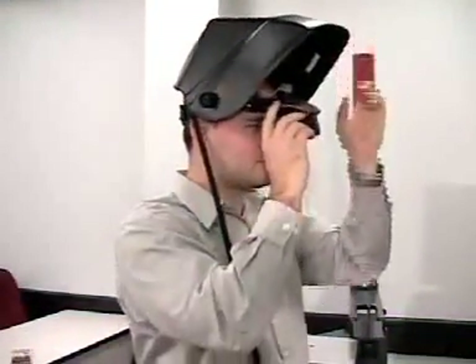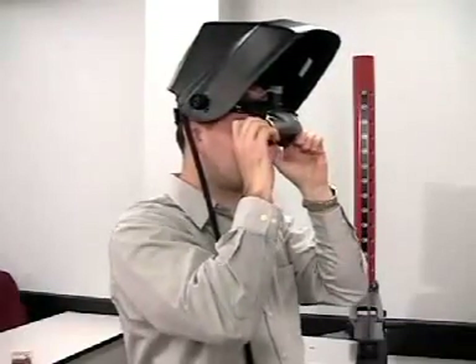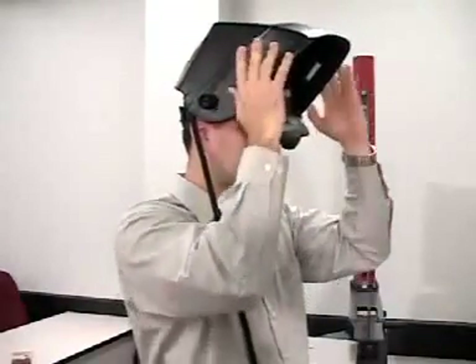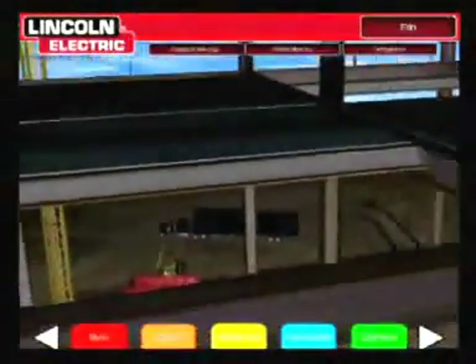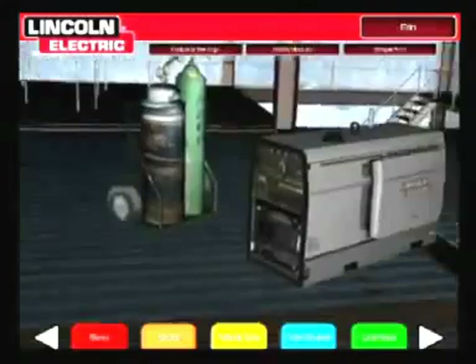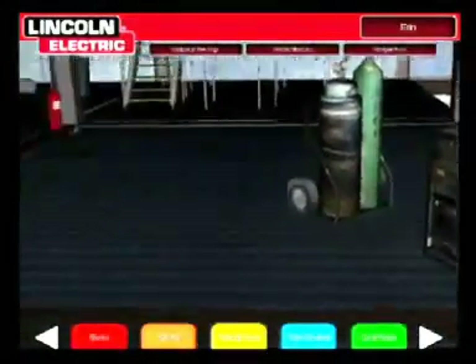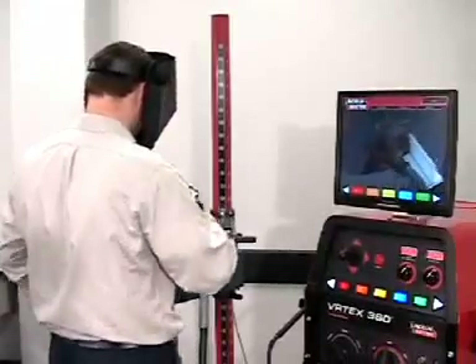It is very important when preparing to use the system that the student takes time to properly fit the helmet and eyepieces so they can see inside the environment. As the student steps back and looks at the stand in the virtual world, you can see that it looks exactly the same in the helmet as it does in real life. The student then positions their body to weld and, when ready, strikes an arc.